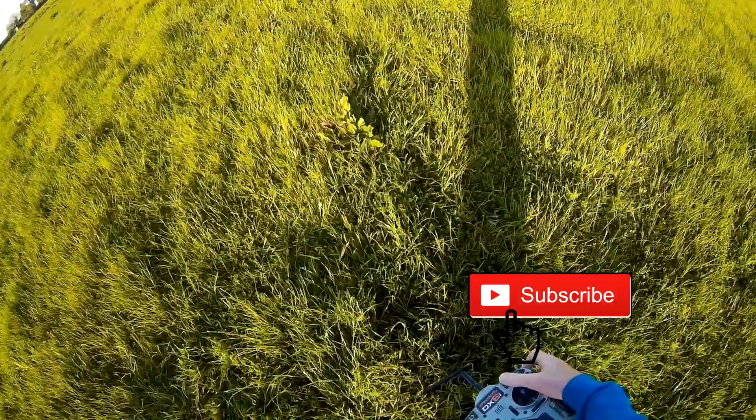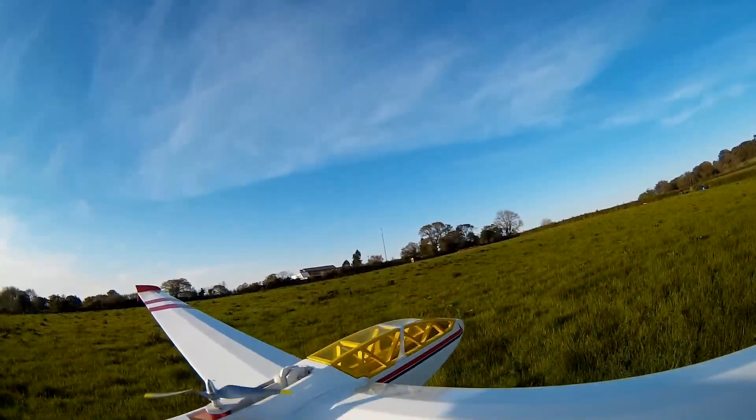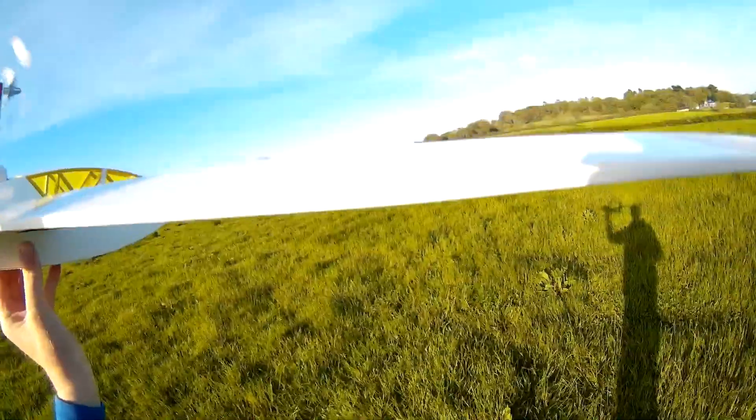I'm going to go for probably about half throttle. Let's see. There we go.